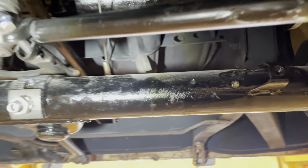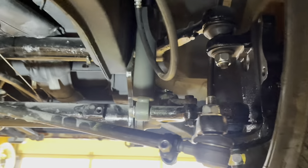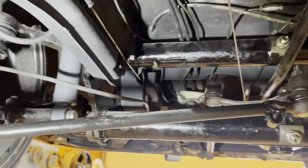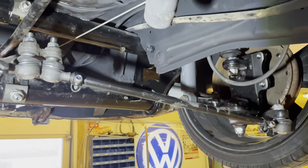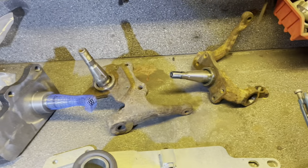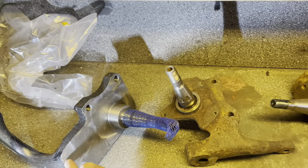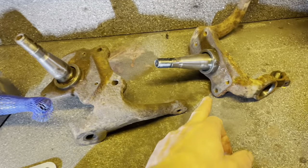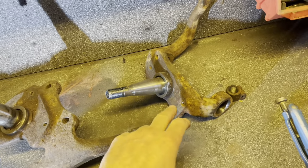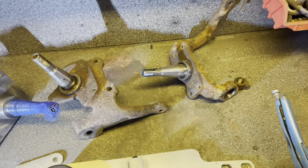The other way to lower your front end is with drop spindles. There are a lot of different brands. Some of them I don't particularly like — specifically the welded ones, where two different spindles are cut and welded together. I'm not saying it's not safe, but I don't like them.